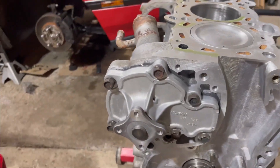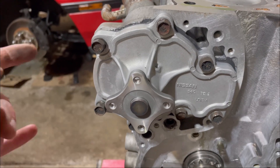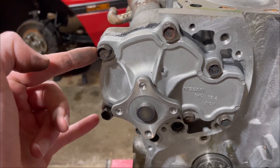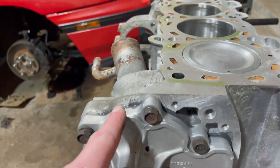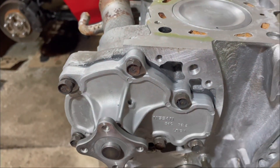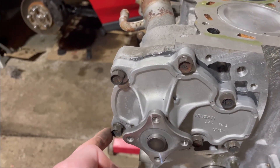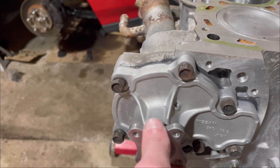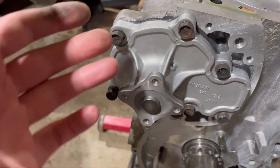The water pump is all installed. One thing to note is that these two bolts here are actually slightly longer. That's because the power steering pump bracket will go behind those. So when the sealant all sets up I'll go around and torque these, as well as those two, because I have to torque them before we put the pulley on — otherwise I can't get to them.